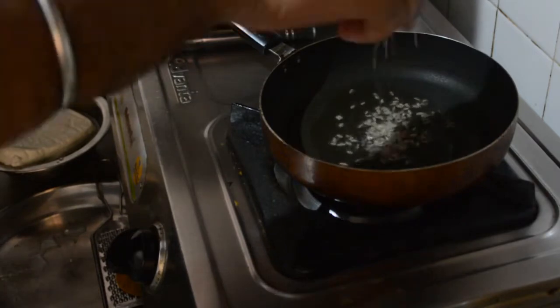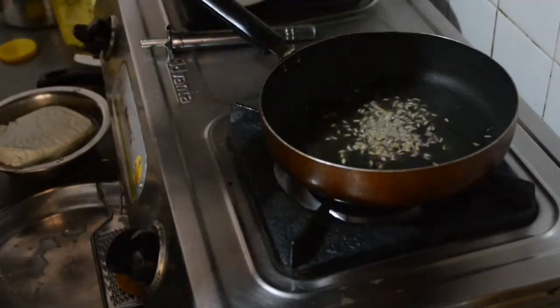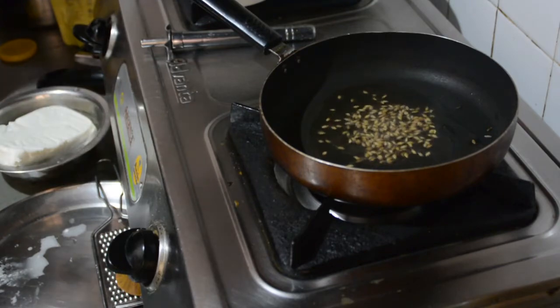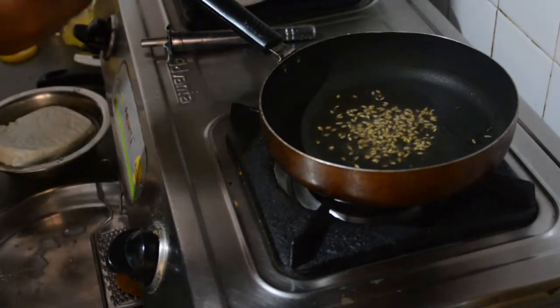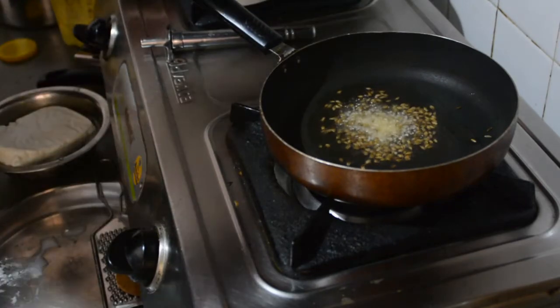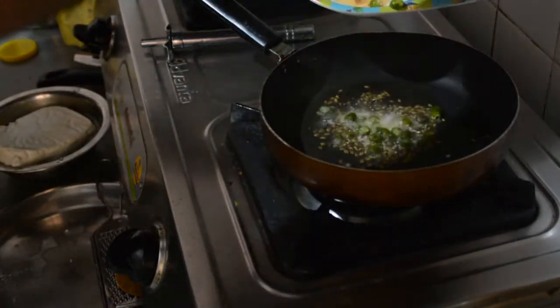All those are zira. All this in here. Then put green chili.